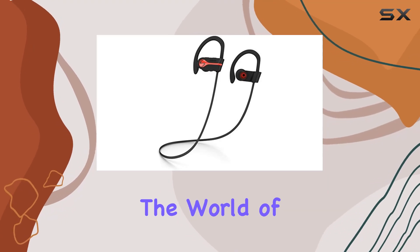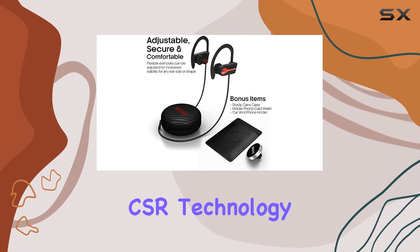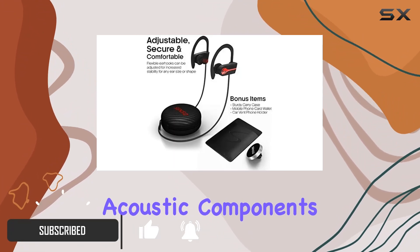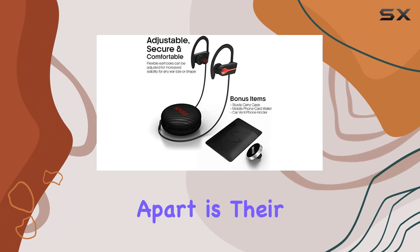Today we're diving into the world of wireless freedom with the Senso ActivBuds, packed with the latest Bluetooth 4.1 CSR technology. These earphones deliver a true high-fidelity sound experience. The state-of-the-art acoustic components ensure deep bass and crystal clear treble, making your workout sessions or runs a musical delight.